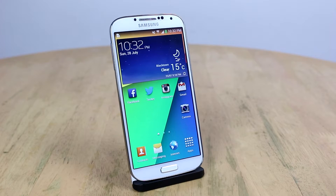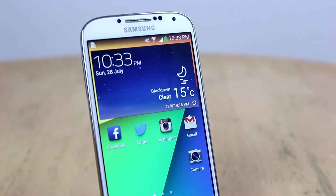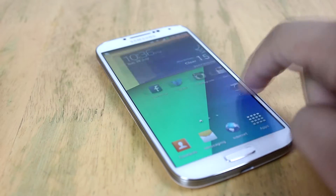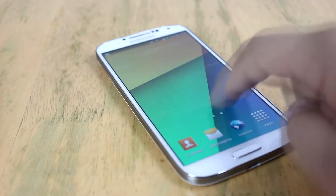What's up guys, it's Kersey here taking a look at the One-AM Light ROM for the Galaxy S4. Before we take a look at this ROM, I would like to thank One-AM for this ROM because it's really awesome. I've got the link in the description box down below as well as which device you can install this on.